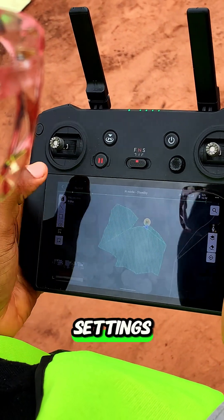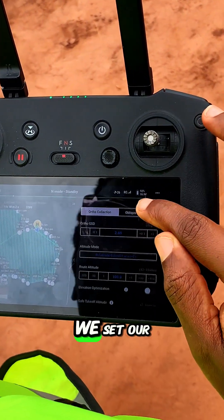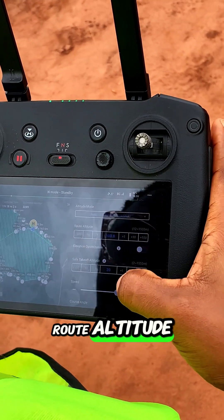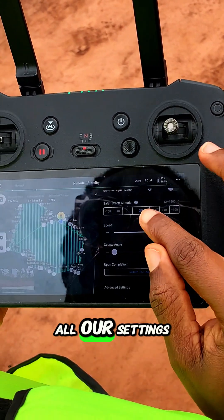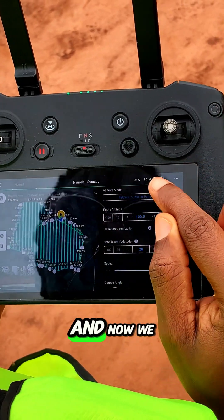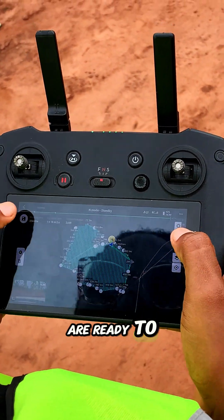For pre-flight settings, we set our route altitude, the speed, the course angle — all our settings are in place, and now we are ready to fly.